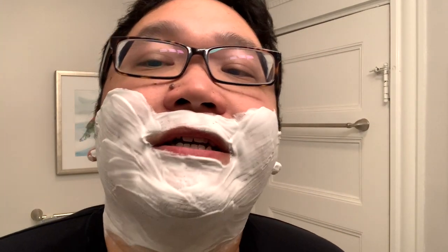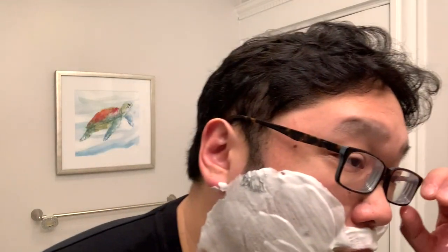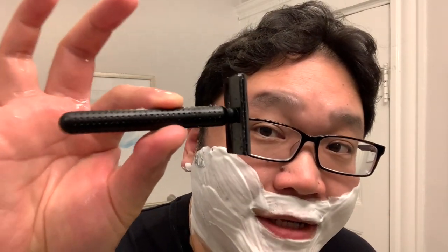Alright, so here we have the lather. I'm working with two days worth of beard growth — not too much. And we're going with that Tatara Masamune Dark.